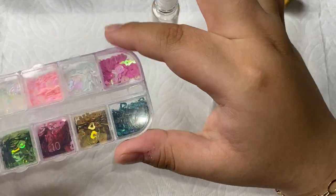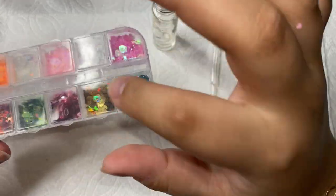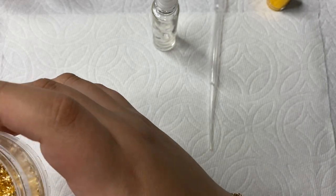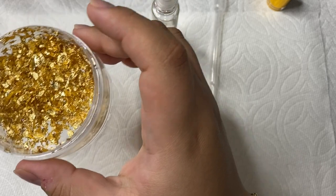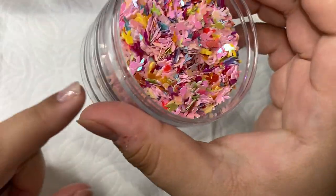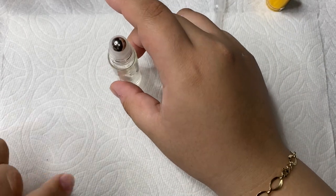The next thing you're going to need is little decorations like these — you don't have to have them, they're not mandatory, but they are definitely super cute. I have a bunch of different ones. You can get them on Amazon — I'm going to link a bunch of different ones. I have gold foil sheets, little playboy bunnies, silver ones, and you can also add glitter into these. Basically anything you want.